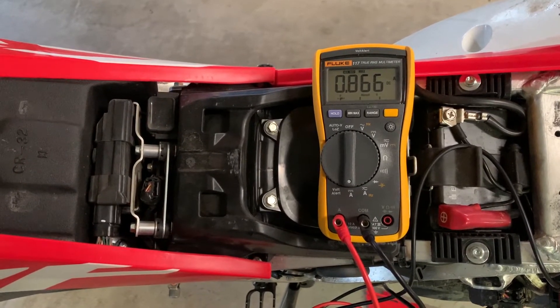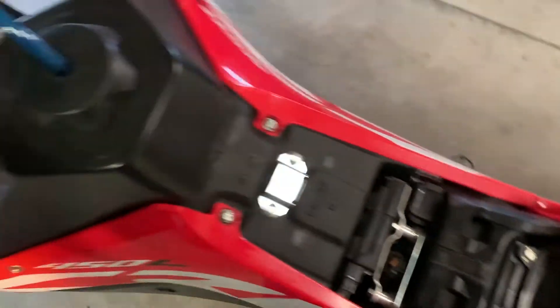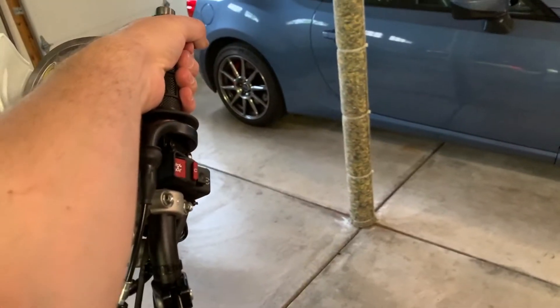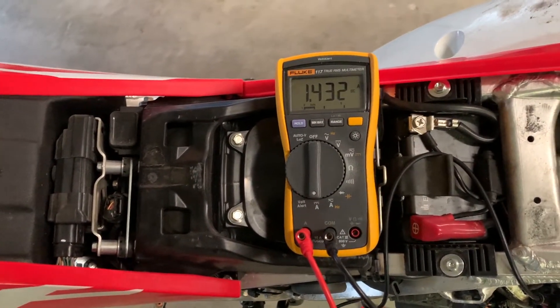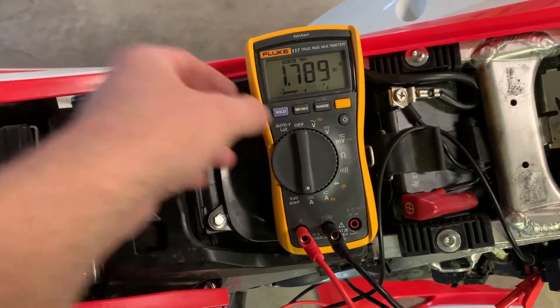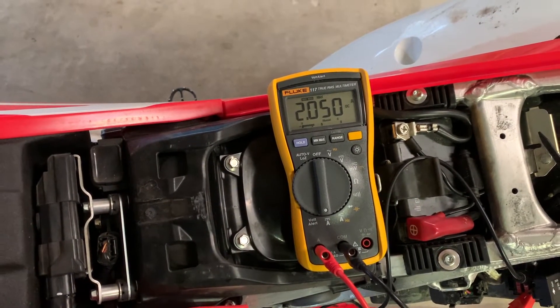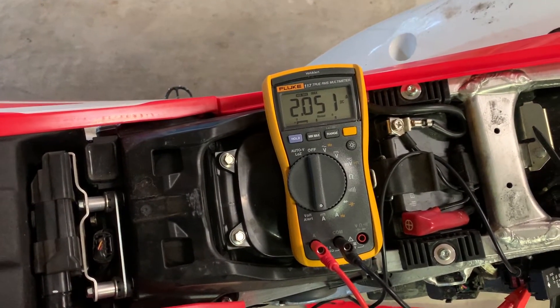Let's get those grip heaters on and see what kind of power we're drawing total. There we are — the grip heaters on low. I haven't been feeling anything yet, but we're drawing 1.4 amps. Let's put our turn signals back on, brake, sum max.